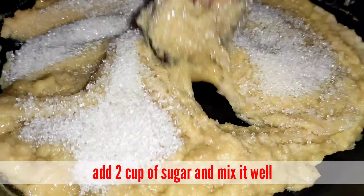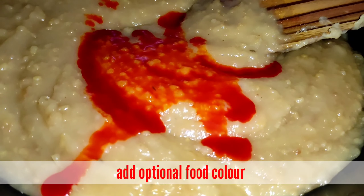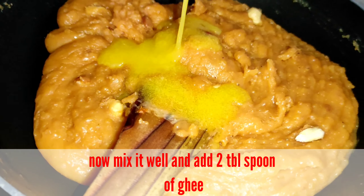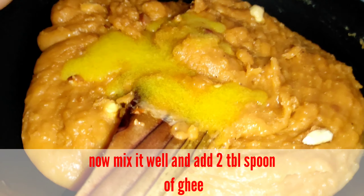If you want to use it, you can use it well. We will mix it well. Let's add a little bit of color. Let's see how it is — it's a good taste. Now we are ready to add a little bit of color.